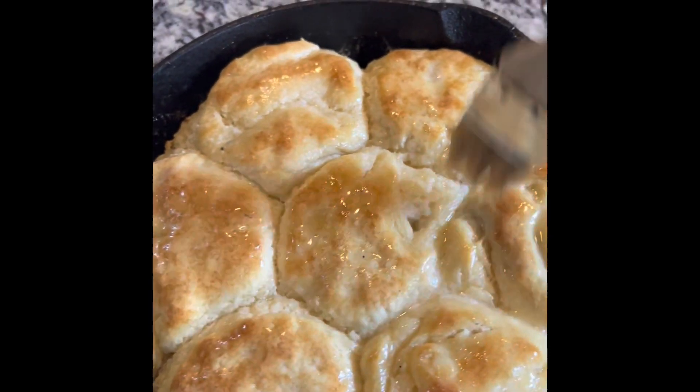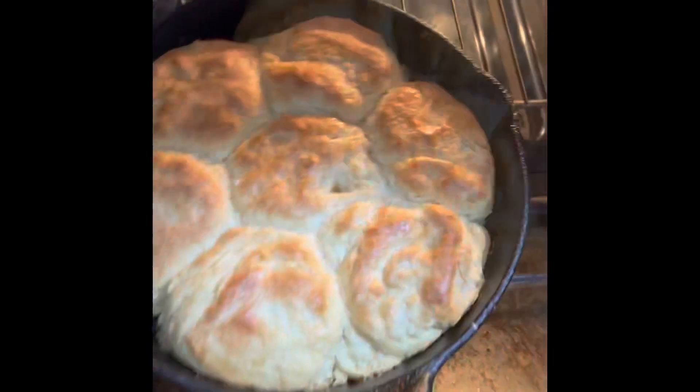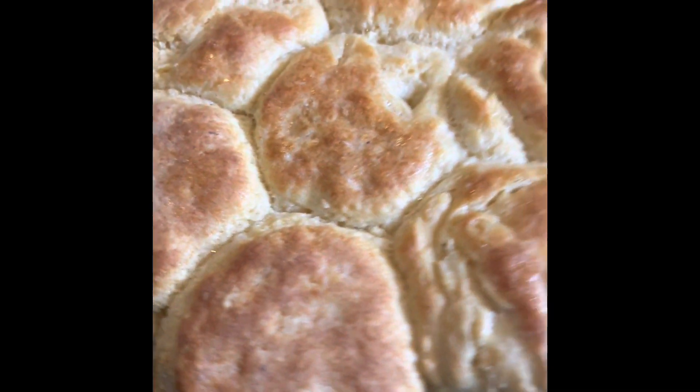This is how it looks. Go ahead and put that thing in the back of the oven real quick. Look at it. Look at God. Yes! You don't even need a meal with these. Just eat them. That's how it looks.